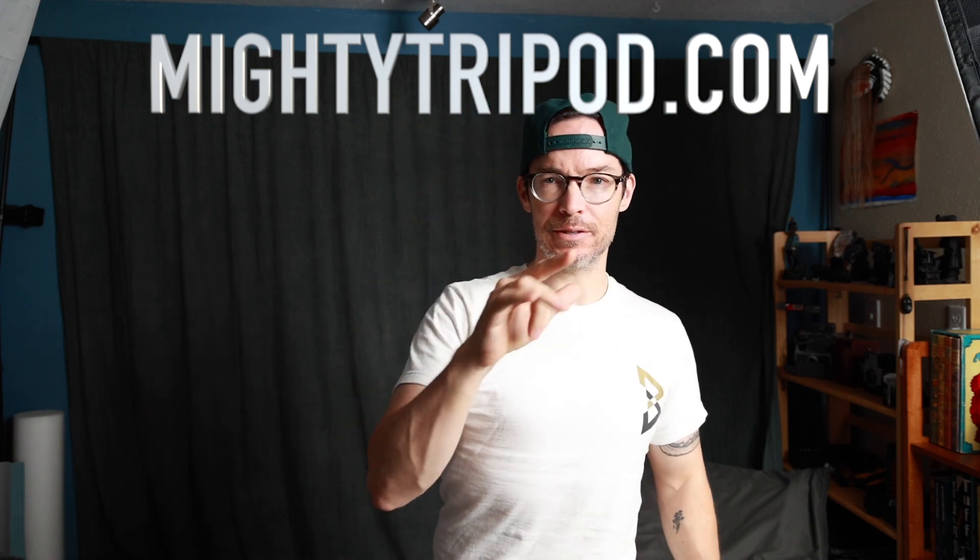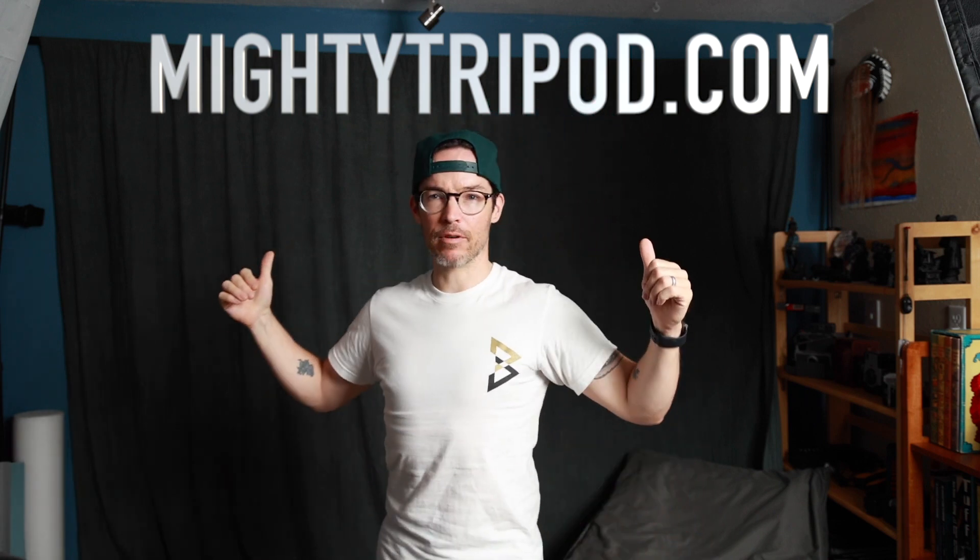Hey y'all, it's David Hogan — acting coach, photographer, actor. I do a lot of stuff. I often talk about self-taping, and I'm back to do that. Today we're talking about backdrops.